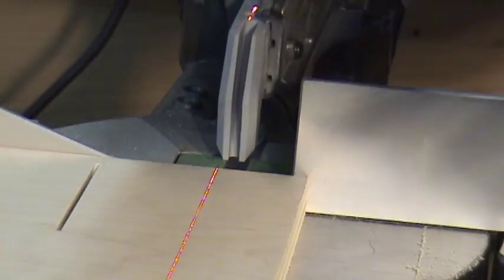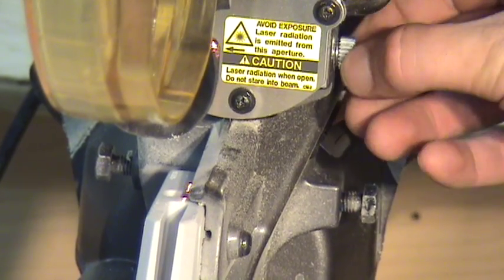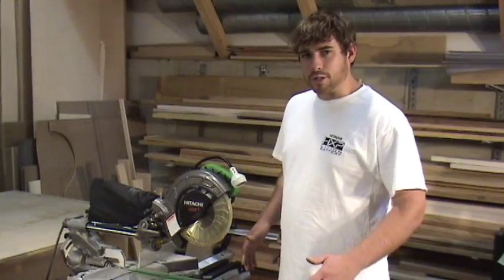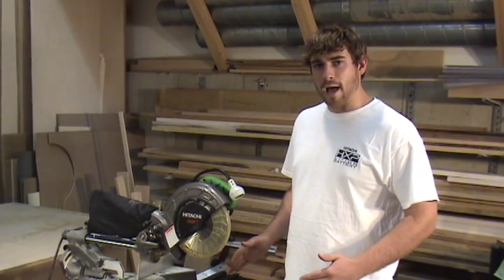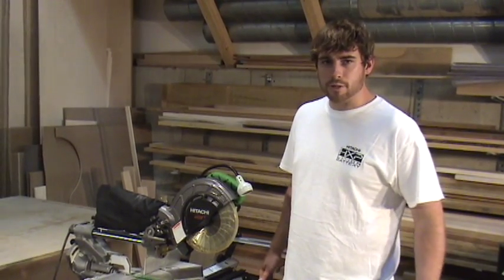The C8FSHE comes equipped with a laser line, which can be used to mark either the left, right, or center of the saw cut. The saw also comes equipped with four positive stops on each side of the blade at 15, 22.5, 30, and 45 degrees, which are typically the most common cuts that you'll need to make.